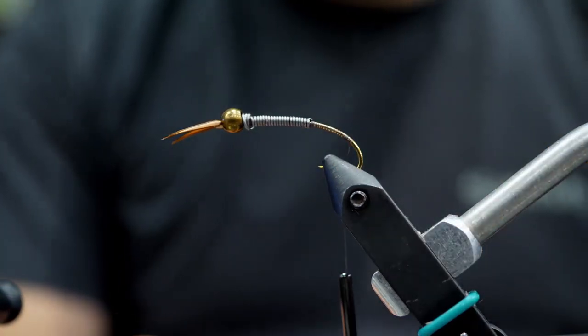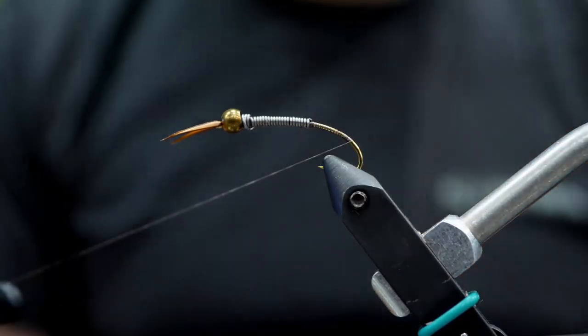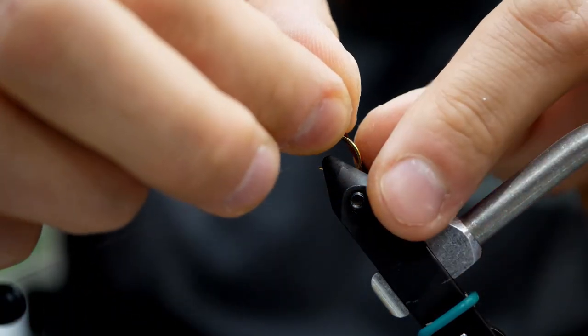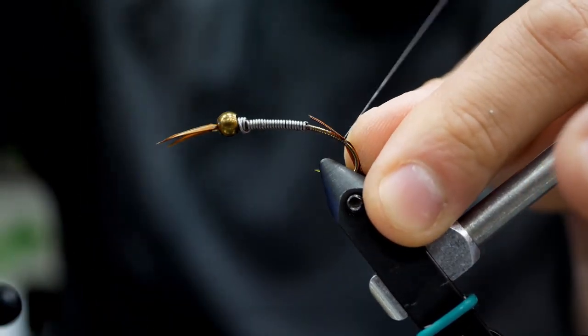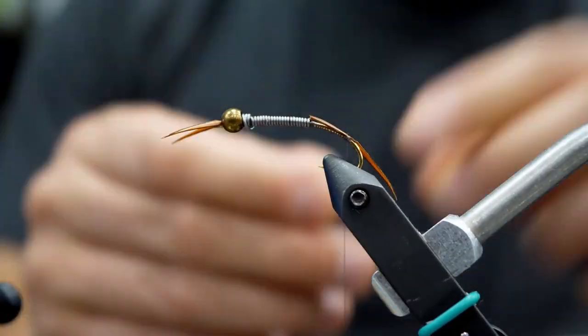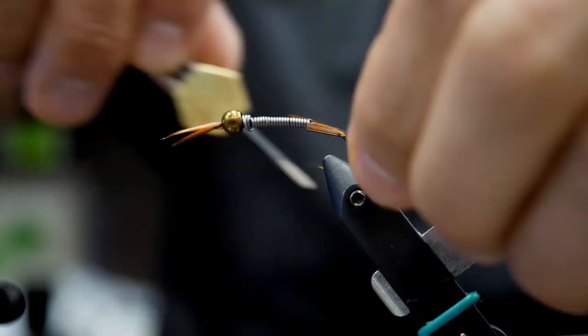Now I'm going to tie the thread down to the apex of the curve — I'd say about where the barb on the hook ends. This is where I'm going to create a little ball to splay out those biots, and I'm going to tie the two biots on at the end of the fly. Don't be afraid to extend the length of those biots.